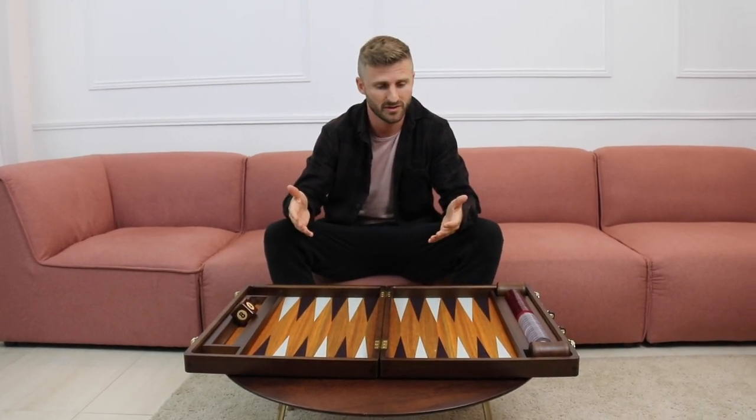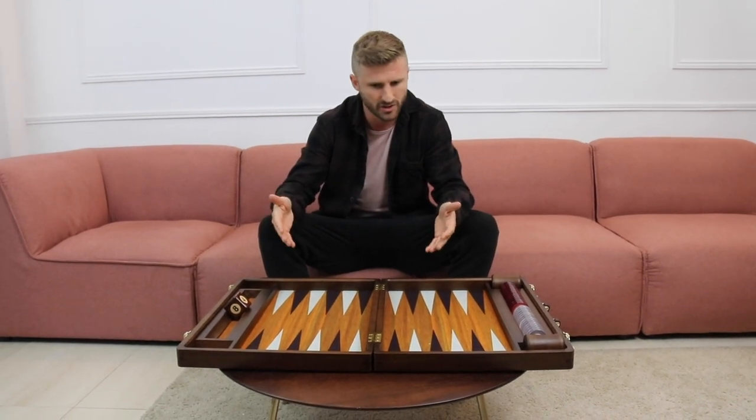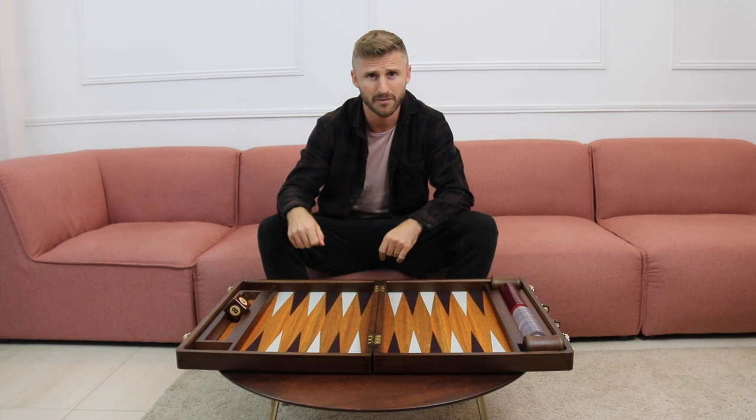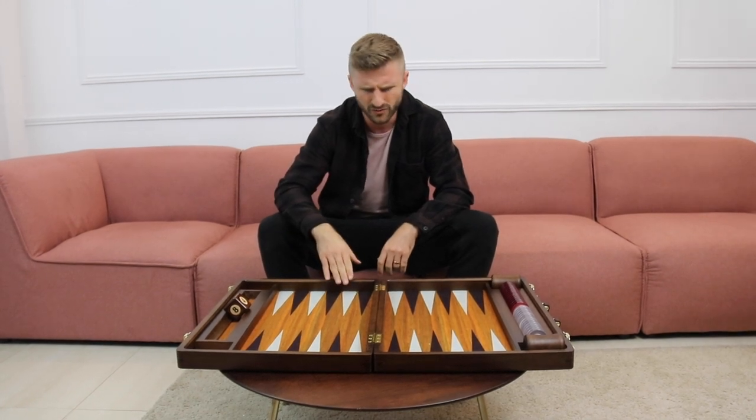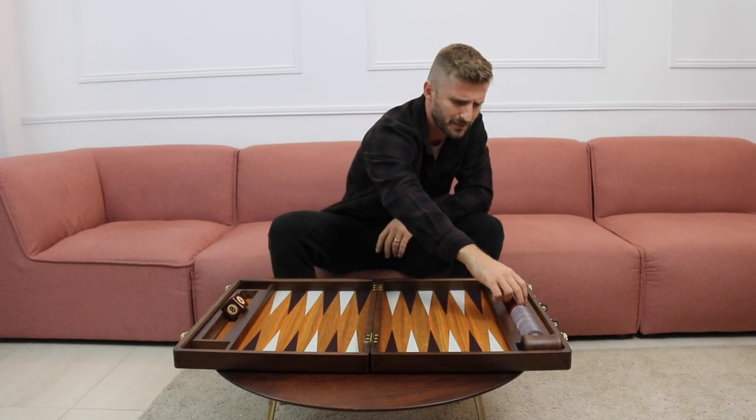What's up everybody? Mark Olsen here. I'm sitting here with one of the best and most beautiful backgammon boards in my collection. It's a Turkish handmade FM gammon board. Beautiful wooden frame, felt surface, beautiful big plastic checkers.